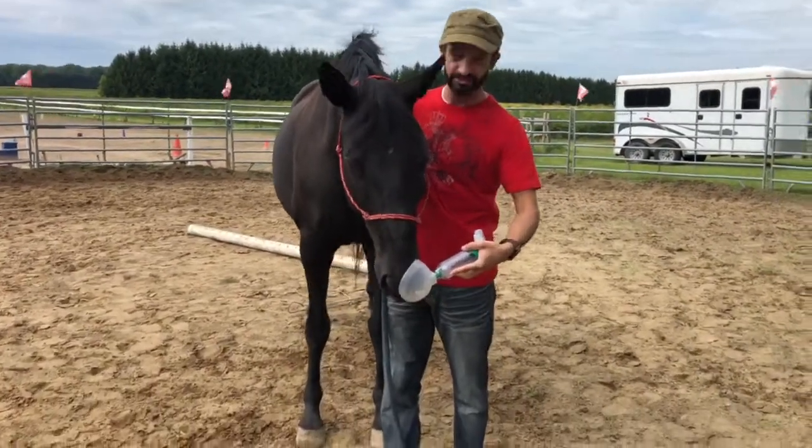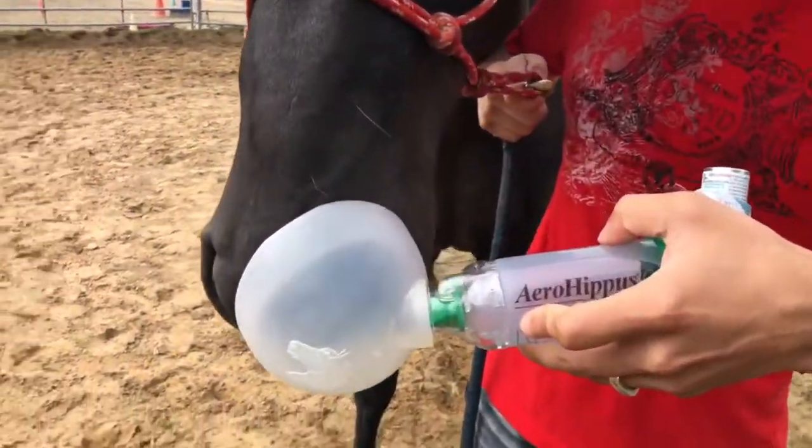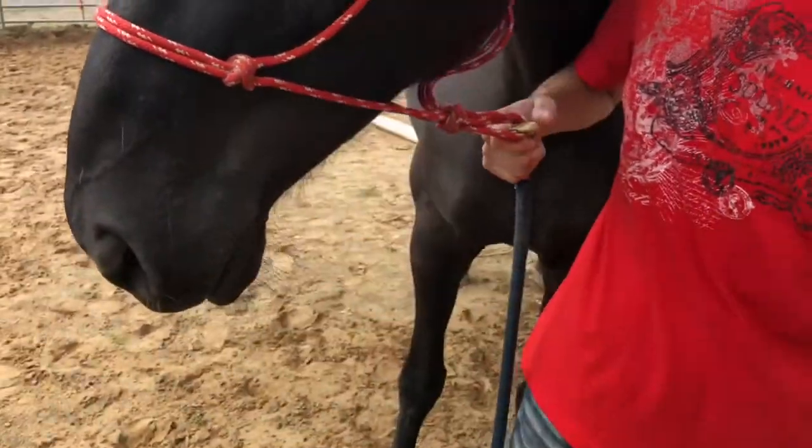And you can see with the flow indicator there, as it moves in and out, that your horse is actually getting the medication. And that's all you need.